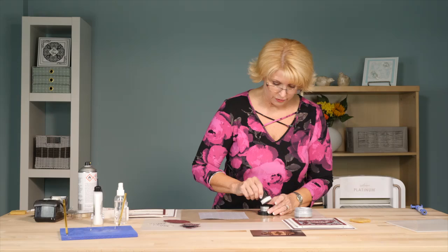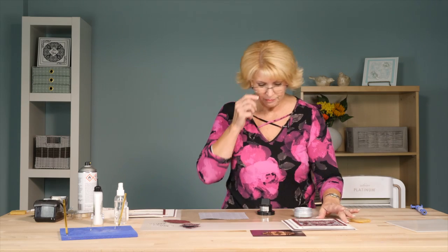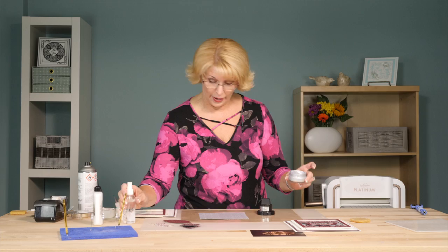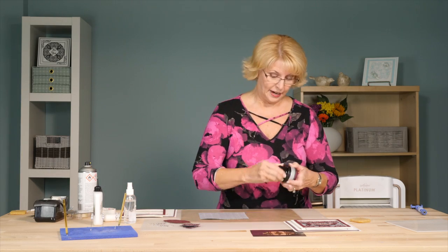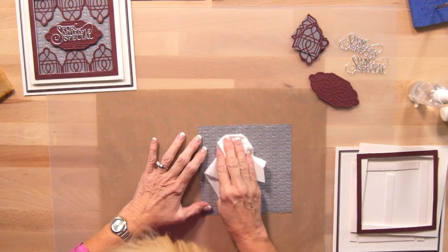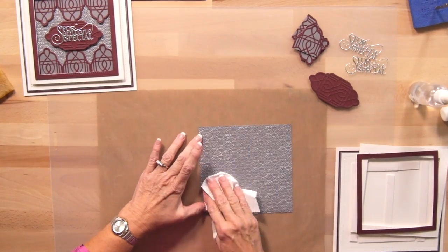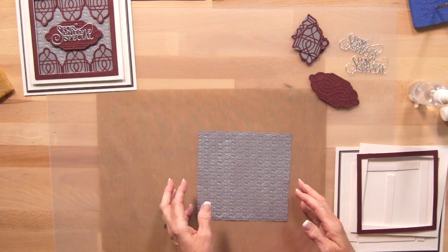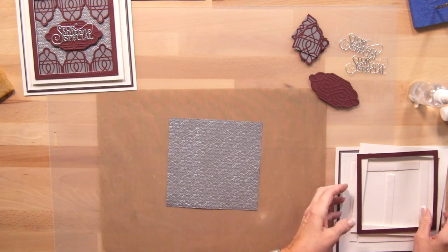Whenever you use your gilding polish or any water-based product, just give it a light spritz before you put it away and that'll keep it from drying out. With the gilding polish, take a piece of kitchen roll and just buff over the top — that dries it really nicely and brings out that shine too.